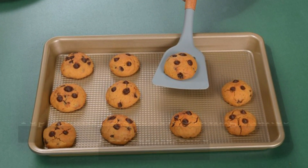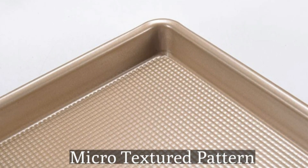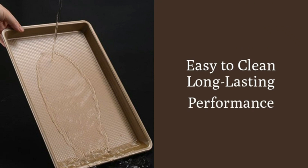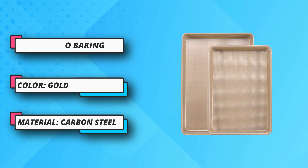Micro-textured baking sheets. The micro-textured pattern for the baking sheet set minimizes surface contact and promotes airflow. The two-piece cookie sheet set includes one 9x13 inch small cookie sheet plus one 10x15 inch jelly roll pan, in gold color — meets most of your daily oven pan needs and is a good choice for small ovens.